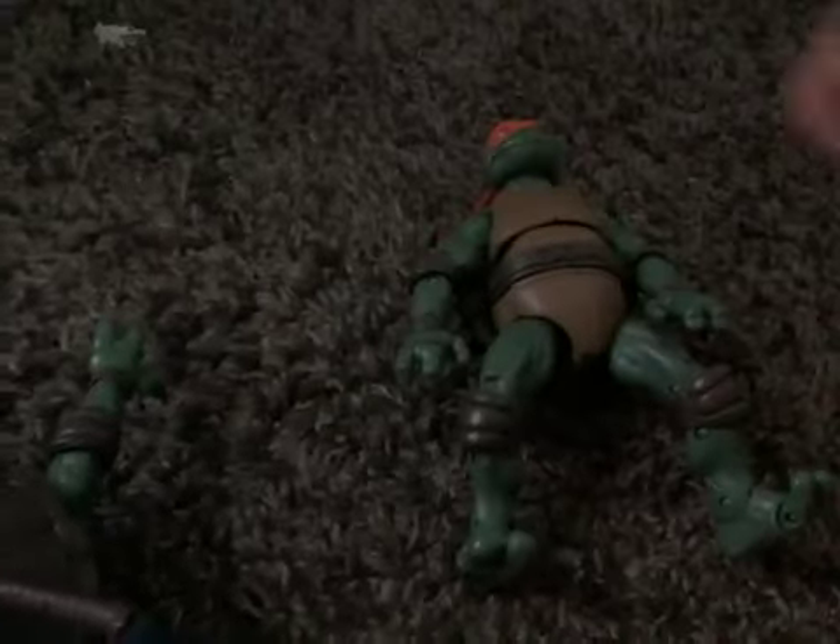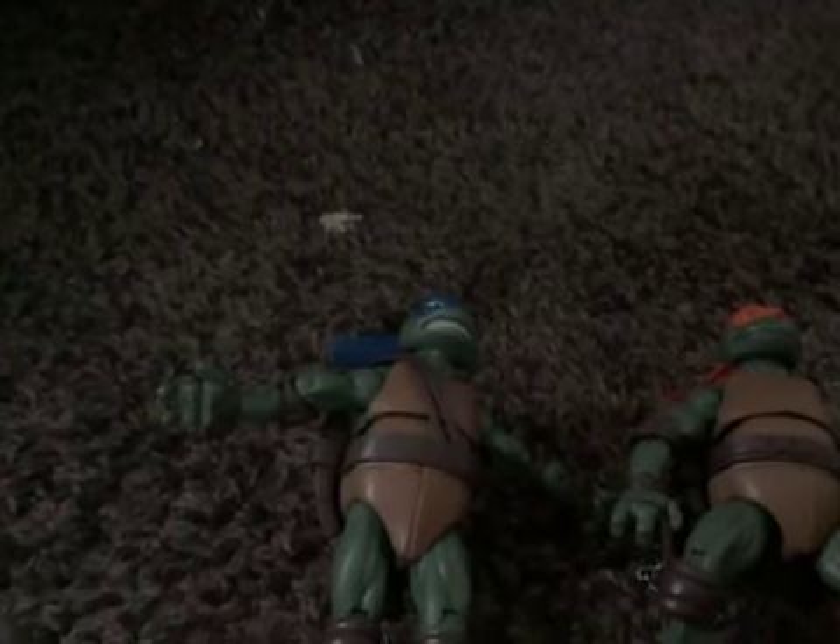And that is our review of Leonardo and Michelangelo in Disguise. I hope you liked this video. Bye!